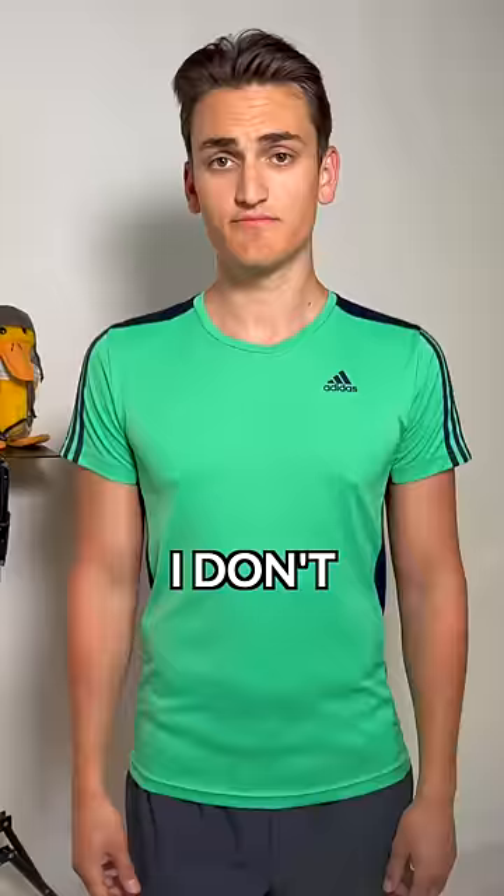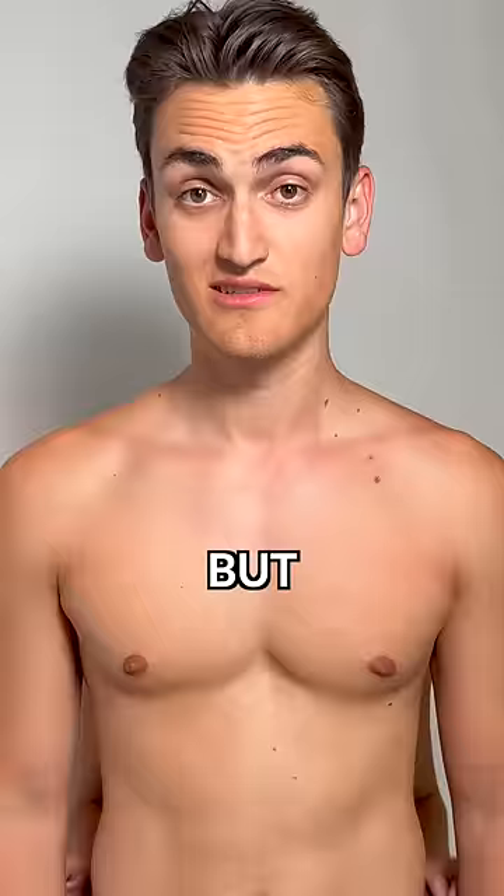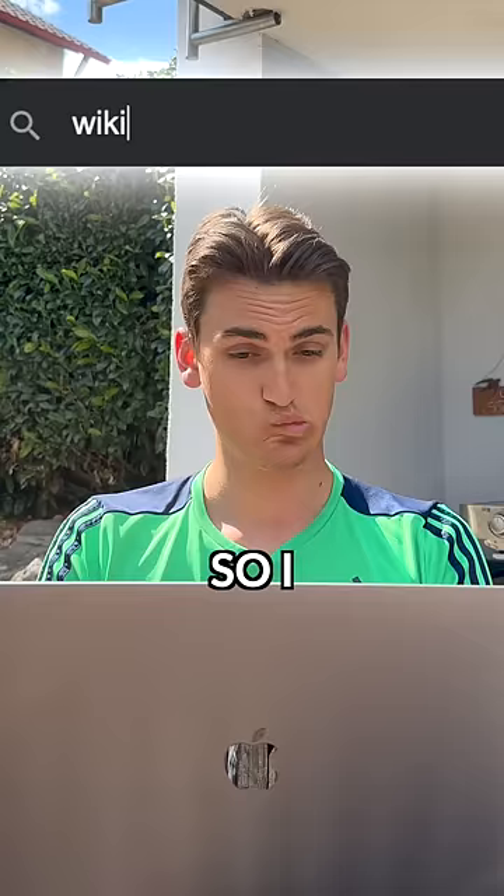This guy has absolute muscle control. I don't have that. Yet. But learning how to bounce your pecs is a good start. So I went on the most trustworthy website on the internet: WikiHow.